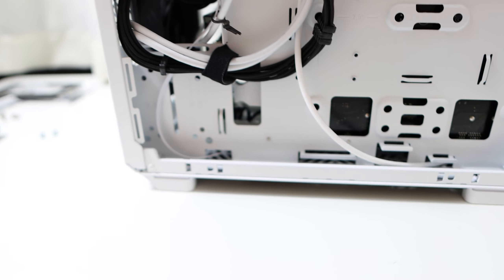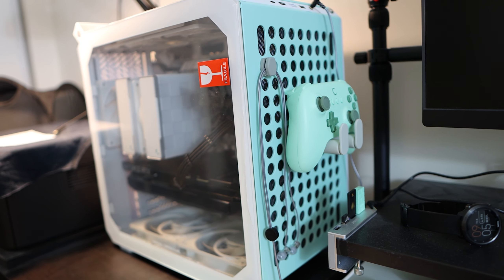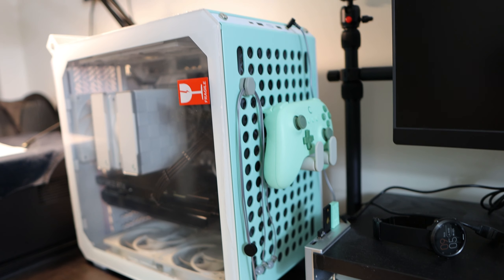I ended up with the mint color since it matches my controller — this was not on purpose, it just happens to be a coincidence. For those who are curious, the airflow is also pretty good. I noticed a 10-degree drop on CPU temperatures. My previous case was a choker — air was only coming in from the bottom, there was no side ventilation or front ventilation. So the bar was set pretty low.